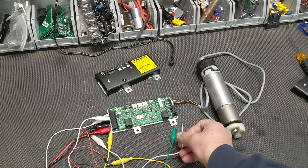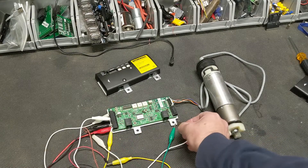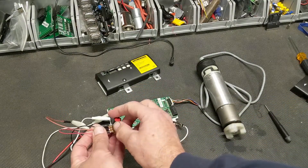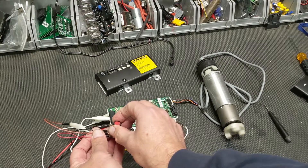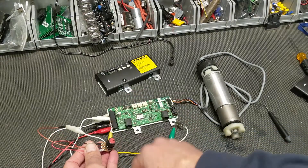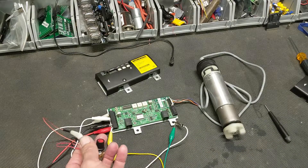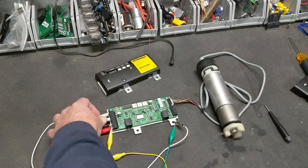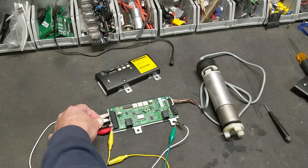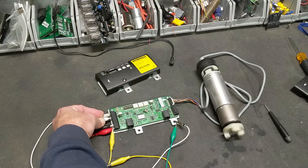To give you an idea of the things you can do with this: I've got the potentiometer across, which is going to adjust the speed for the motor. This is a 10K potentiometer, which is what the documentation calls for. You can also change direction by a switch, and these inputs can be high or low sensors depending on how you set the dip switch.